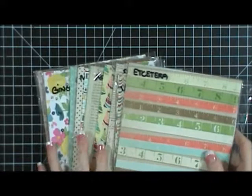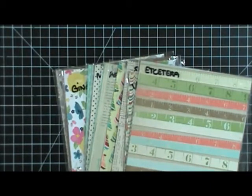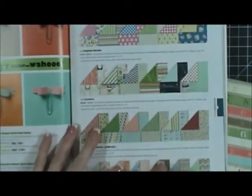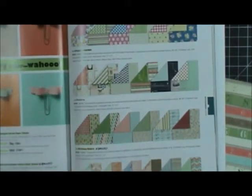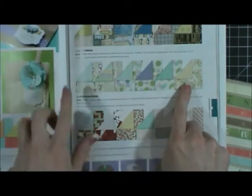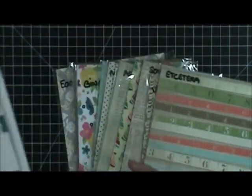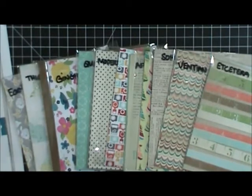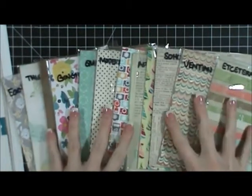Hi everybody, I just wanted to share one more paper share with you guys. If you look in our catalog you'll see all of our different papers, and sometimes it's really hard to look in the catalog and see if you're going to like the paper. With our spring catalog last year, the Tea for Two paper — I did not think I was going to like it, but when I saw it in person I actually loved it more than the other paper I thought I was going to love but didn't once I saw it in person. So what I try to do with every new catalog is put together paper shares so you guys can get a little sample of all the different papers and really see up close what you're going to like.